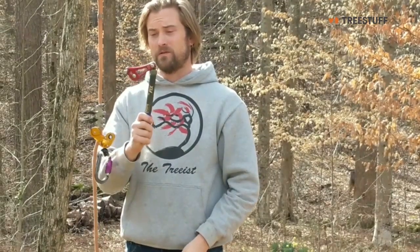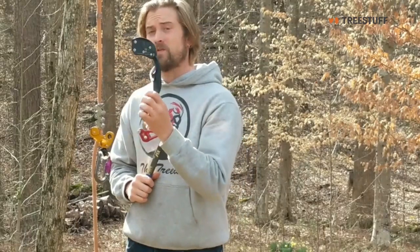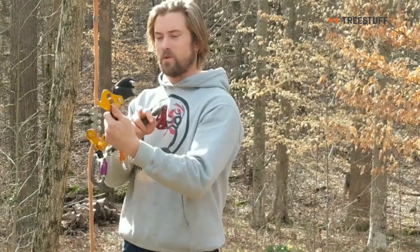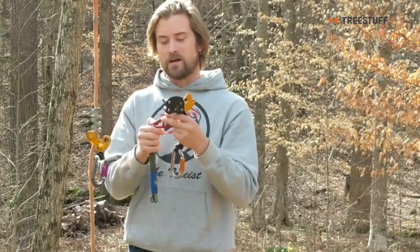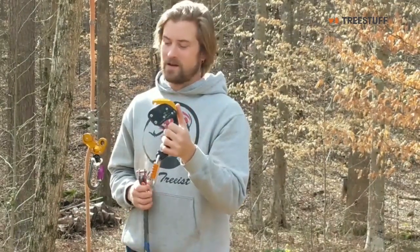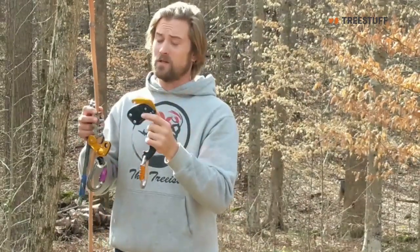That said, this is wonderful. It's smooth — this is actually much smoother. There's something about the way the plastic and the aluminum work in here; it's actually much smoother than the rope wrench setup. I did not want to like this as much as I do, but it's a wonderful device. Paired with any Zig Zag, it's really nice.